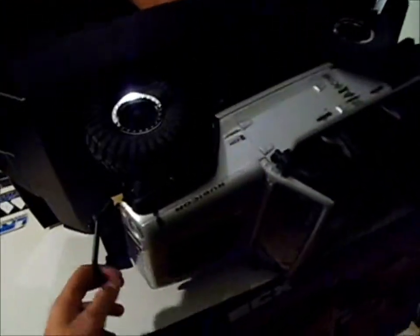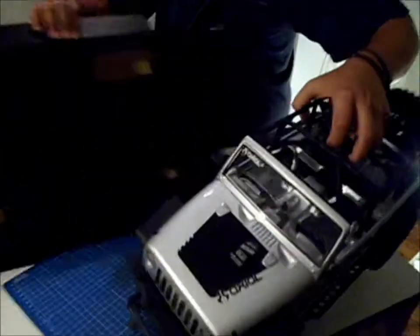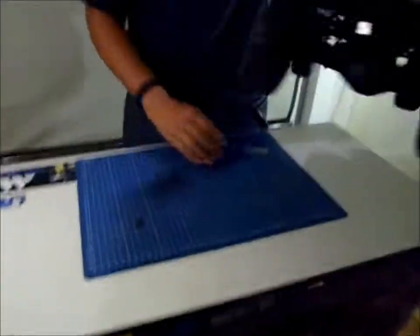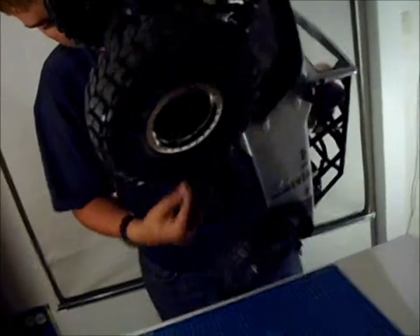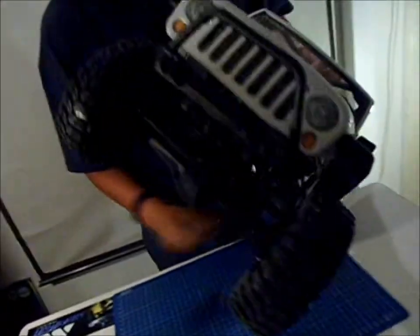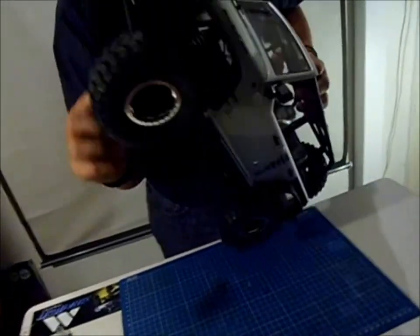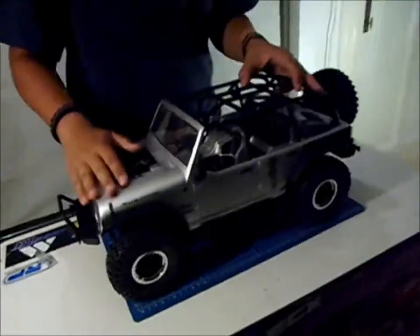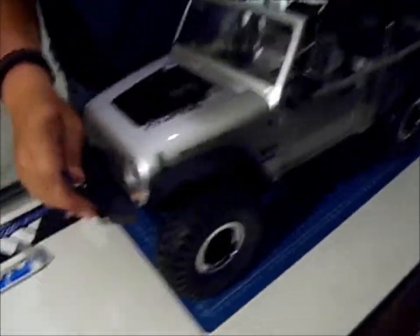This is one of the newer SCX10s that Axial brought out about 5 months ago. This is it — first looks. The scale details look very nice. You even have a small GPS inside.